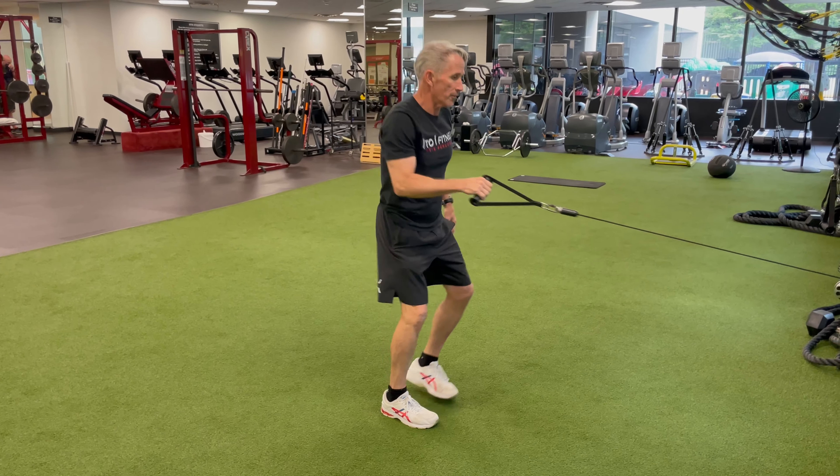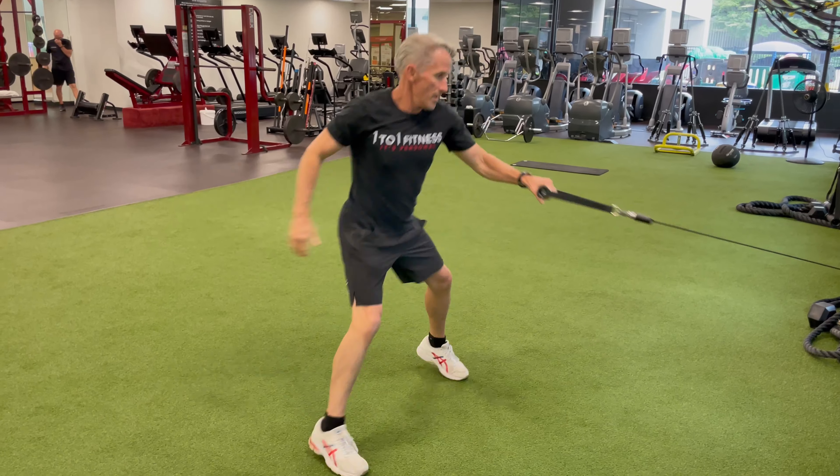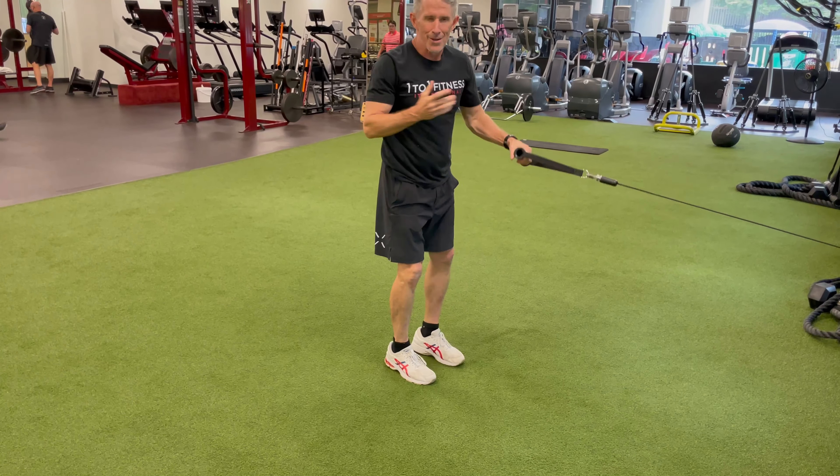I can make that more explosive — here, here, here and pull. You get the idea.